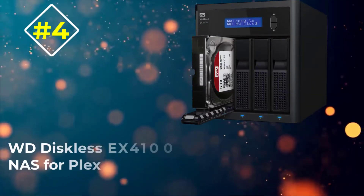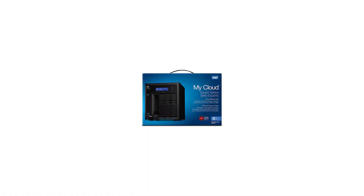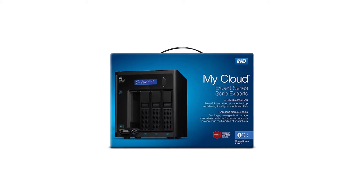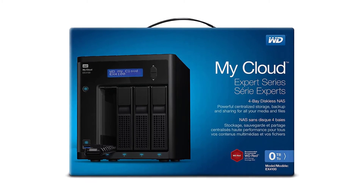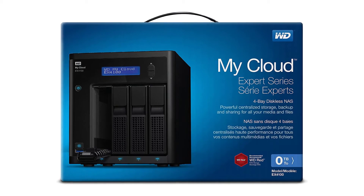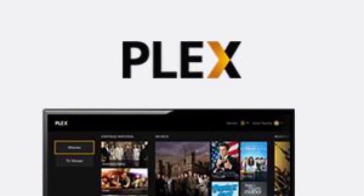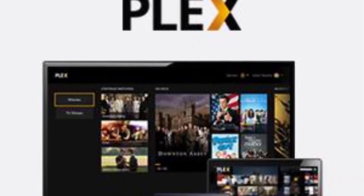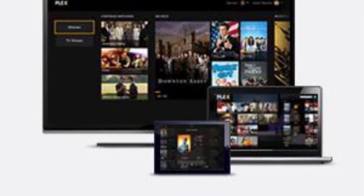Number four: WD Diskless EX4100 NAS for Plex. While WD, or Western Digital, is primarily a brand of hard drives meant to be installed inside NAS units, it also makes its own NAS models that can be a great option for your next Plex server. Western Digital's NAS for Plex can be another viable option if you wish to build a high-capacity NAS for storing all of your media files, thanks to its four drive bays that come empty out of the box.